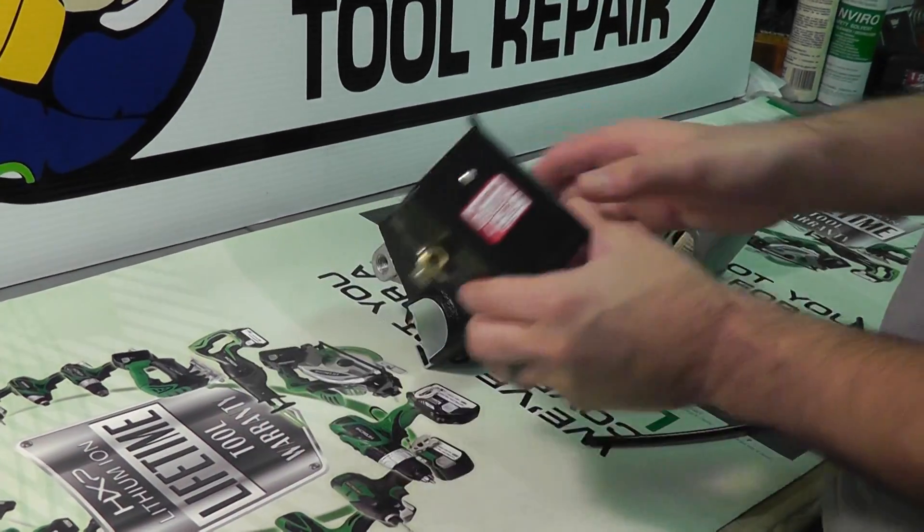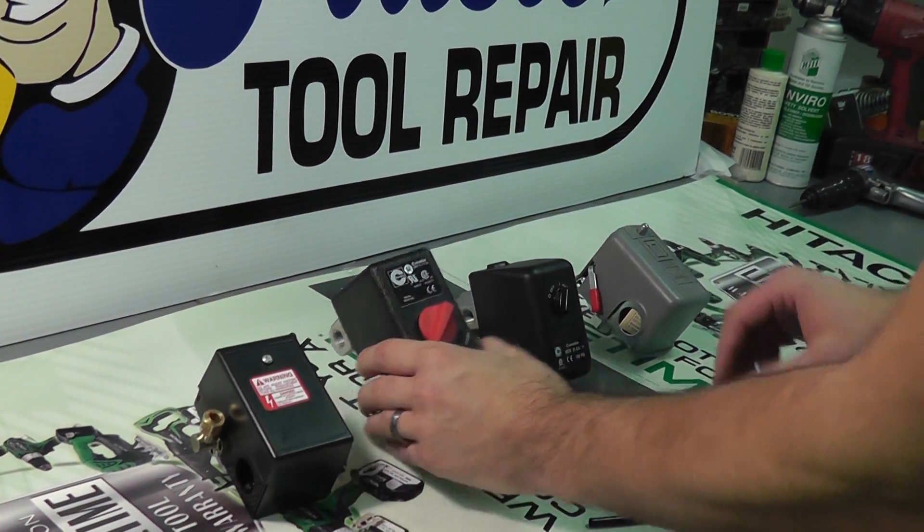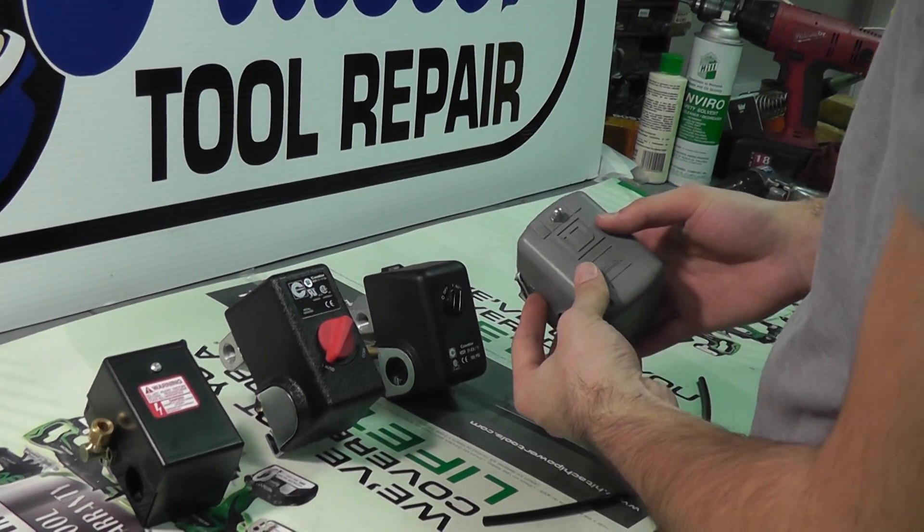We have a furnace pressure switch here. We have a couple of Condor switches here, another very popular brand. And lastly, a Square D brand pressure switch.